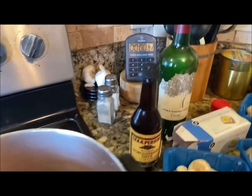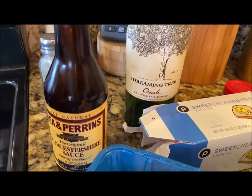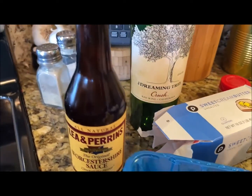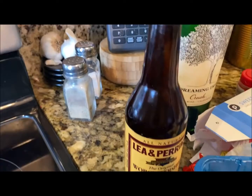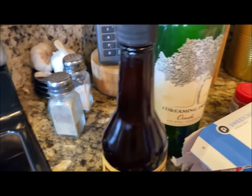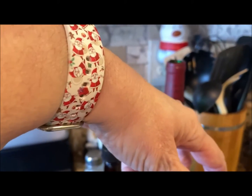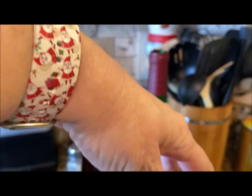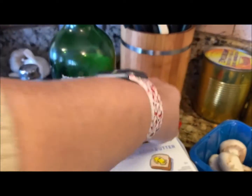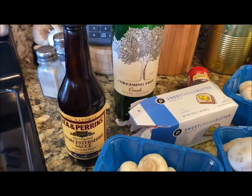So in my pot I have a full bottle of red wine — a burgundy type wine, just a red wine. One and a half tablespoons of Worcestershire sauce. Then I have a teaspoon of dill seed along with a teaspoon of ground pepper, and a pound of butter.